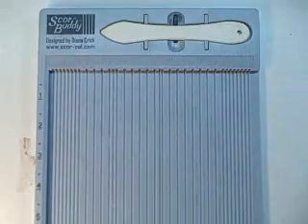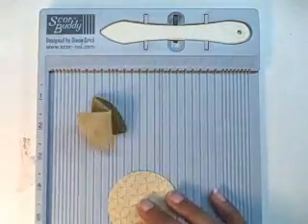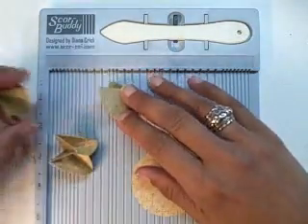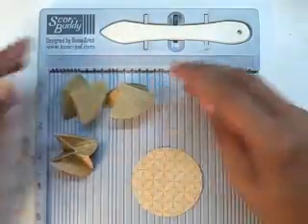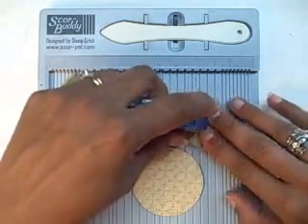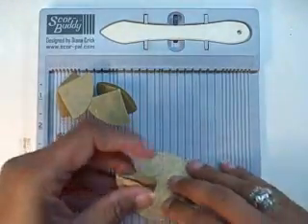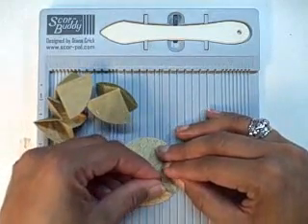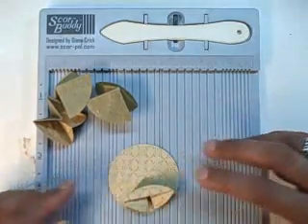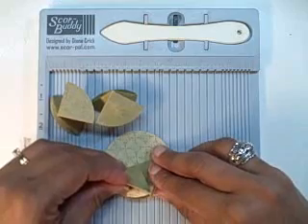I've already gotten several of these done so I'll show you how it goes together — it's very easy. Put glue on the back, then seat each piece following the edge of your fifth circle, seating it right on the edge. Do that with all four pieces.